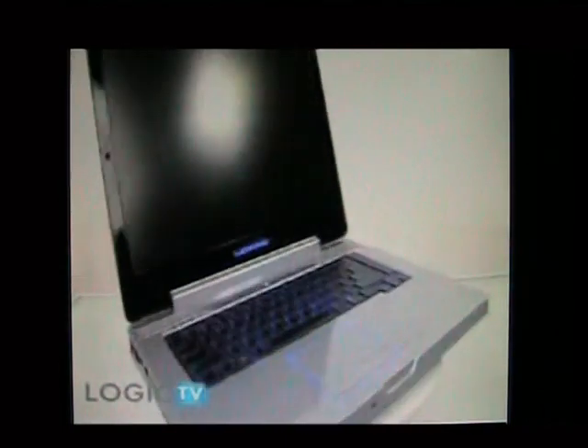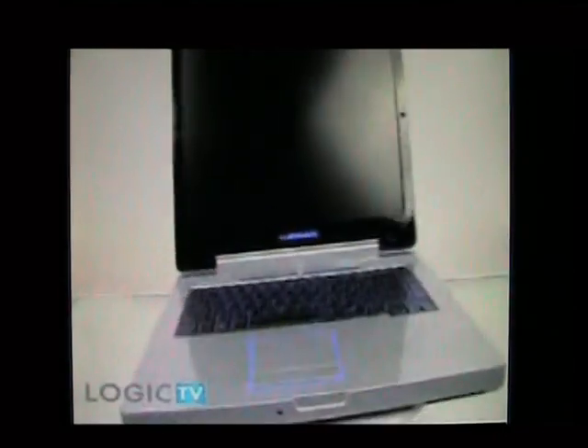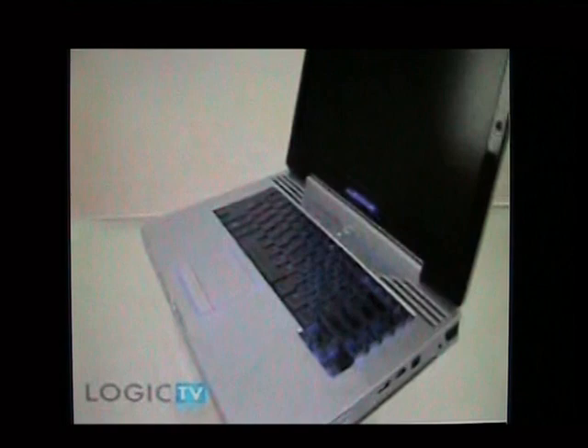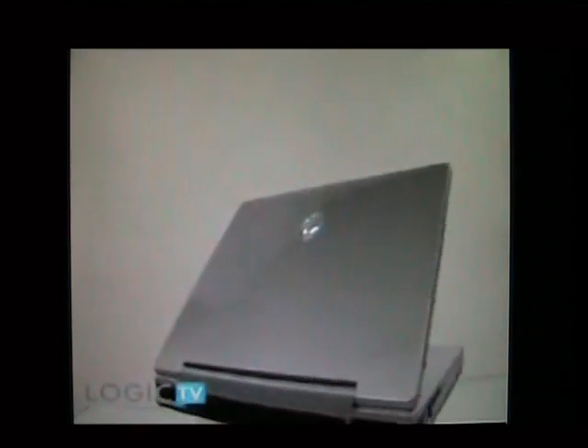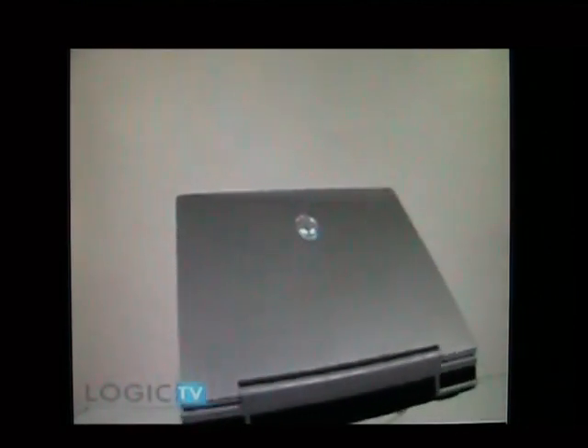This 15.4 inch laptop has a lot going for it, but the case wasn't something that impressed us much. Given Alienware's reputation for edgy design, we found the silver lid with the standard blue-eyed Alien to be pretty ordinary. We were always fond of the blue exterior option, but we did enjoy the smooth, high-quality texture of the case.